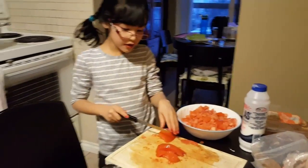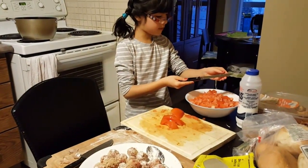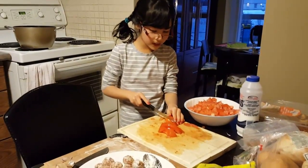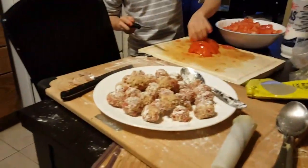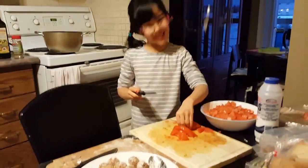I actually got a cookbook from the school library — which I got on Friday. I'm making my sauce, and I made all the meatballs over there. We're obviously making spaghetti.